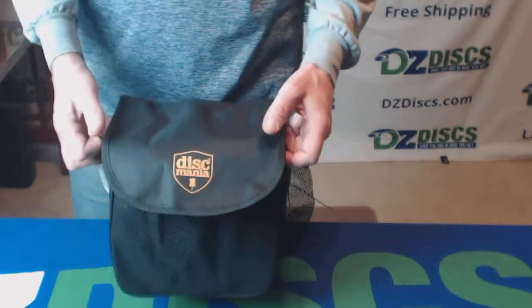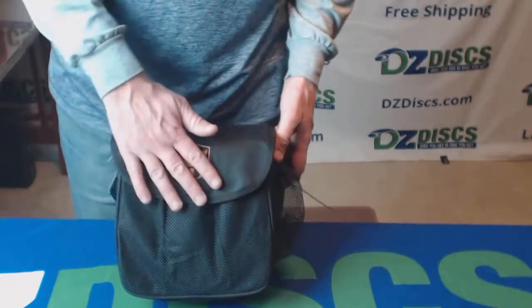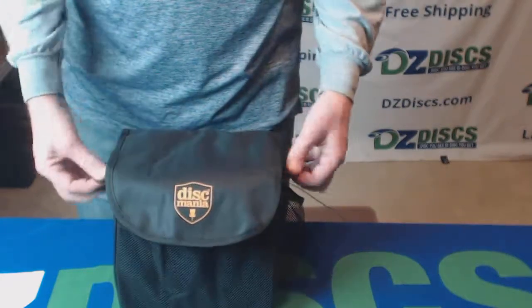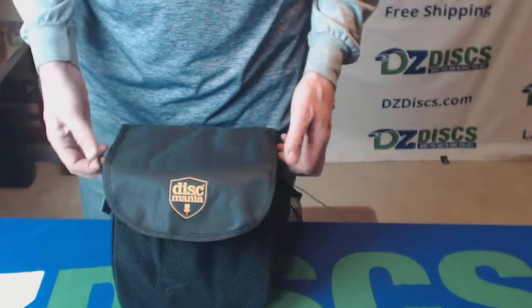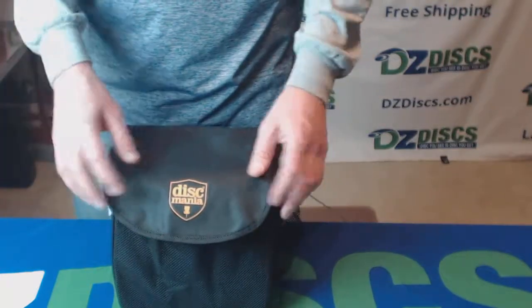Hi, this is Ken from DZDiscs and this is the Discmania Starter Bag for disc golf, an entry level bag. It's a shoulder strap bag. I don't have the shoulder straps attached right now, but it has an adjustable shoulder strap that comes with it. This is made by Discmania.